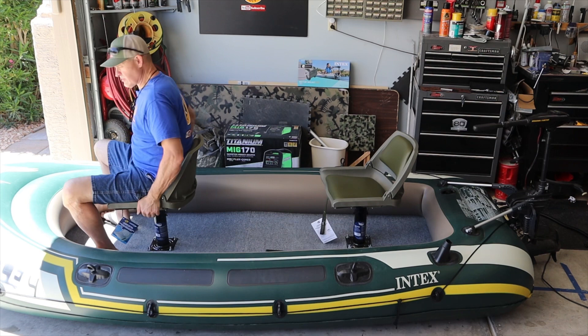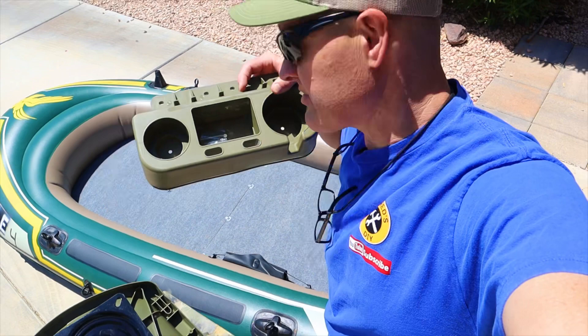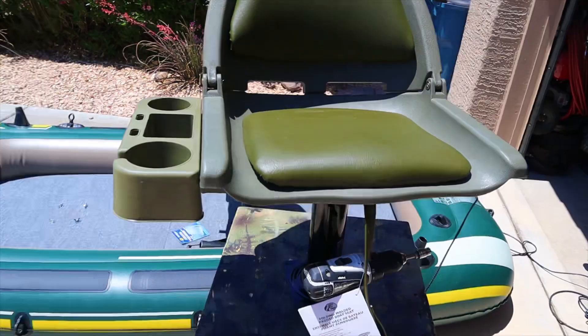This was a great surprise — my cup holders came sooner than I thought, so I'm going to be able to add cup holders to the seats before I take this thing to the lake. I'm also adding some safety features to be ready for the lake.